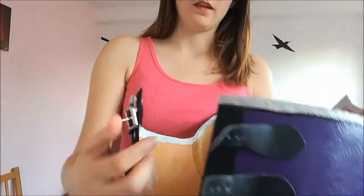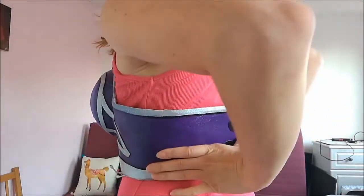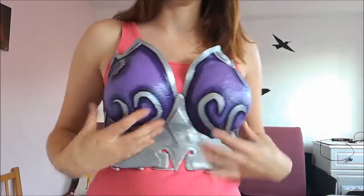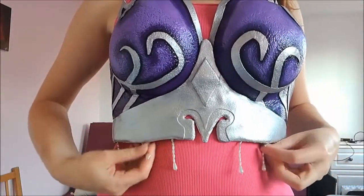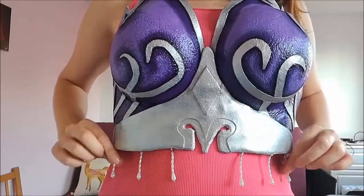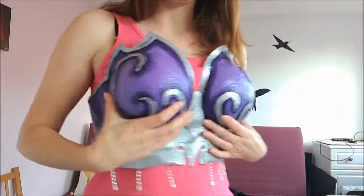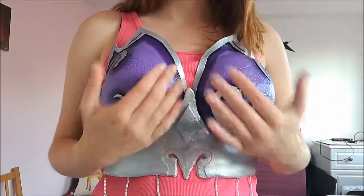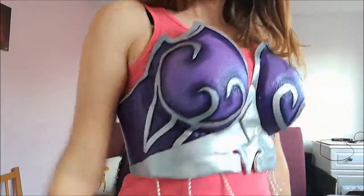So first I'll show you the breastplate. I've shown you before that there was some velcro and some buckles, so it literally just slides on at the side, pops in place, and the velcro sticks together at the back — somebody has to help me do that up. These are the dangly bits, just on little wires so they can be adjusted each time. There you go — breastplate.